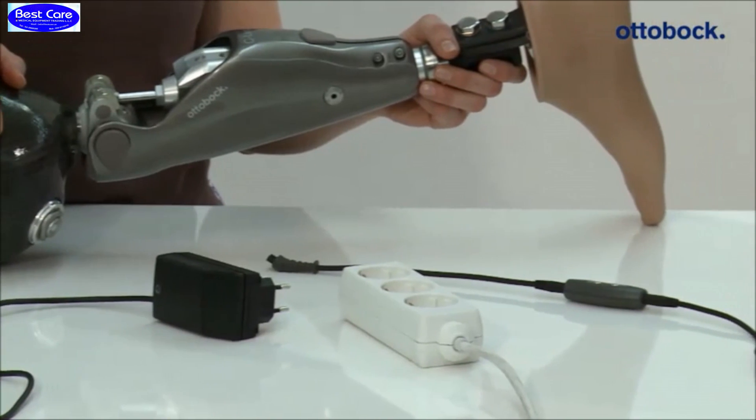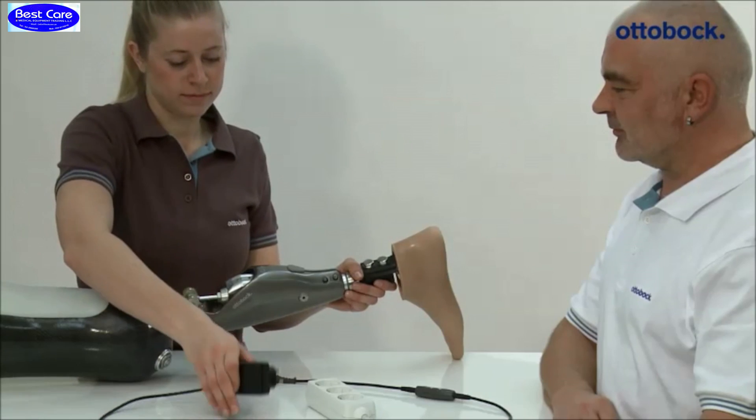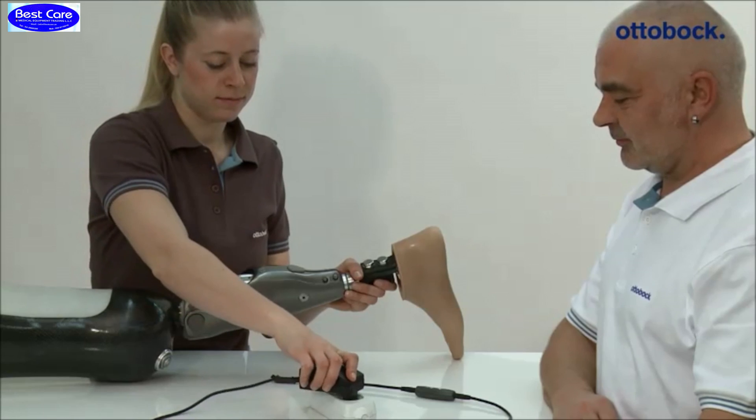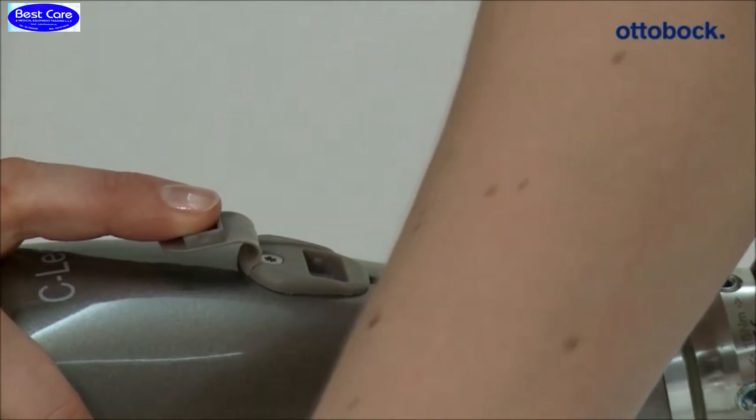After connecting the charger, the knee joint emits a beep signal, and shortly after that a three-times vibration signal. If there are no feedback signals, the joint is not charged. In this case, check if the charger was connected correctly.